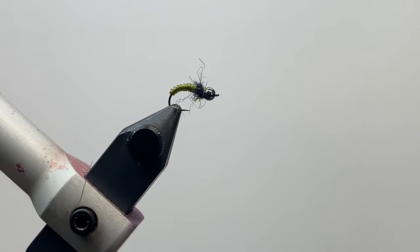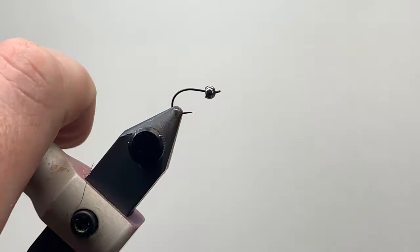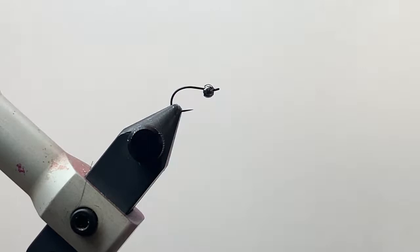Here is the fly that I've already tied in the vise. Today I'm going to be tying this one using a size 14 hook — I'm using the TMC 206 black nickel size 14.